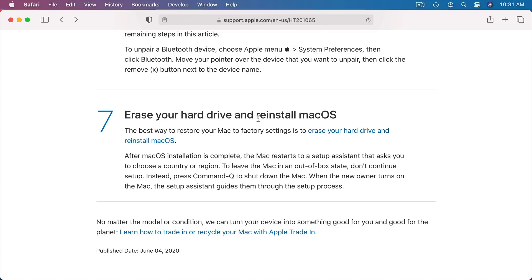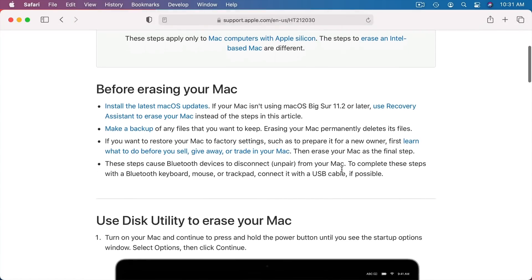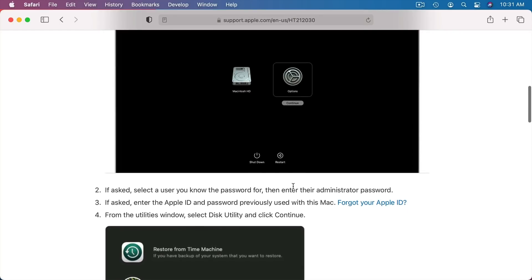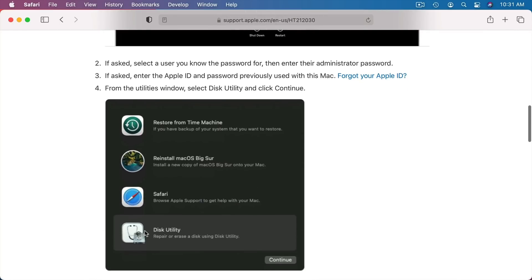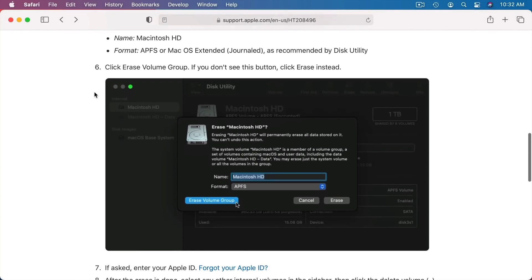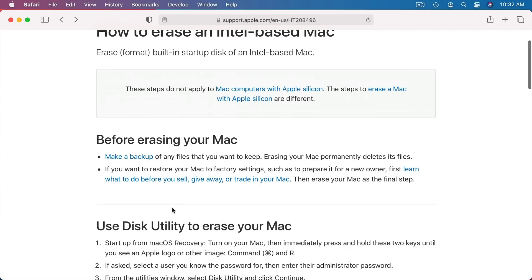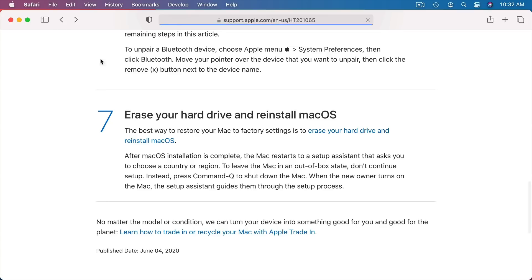Apple has specific instructions on their site for erasing and reinstalling. Note that the steps I've gone through are for Intel Macs — not the newer Macs with Apple Silicon. For Apple Silicon Macs, you hold the Power button down until you get into the mode where you can choose Options, which takes you into the same Recovery Mode and Disk Utility to erase your Mac. These pages also have troubleshooting tips. Things change with each version of macOS, so review Apple's pages before going through the process to make sure you're making the right choices for your Mac and macOS version.